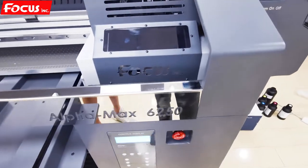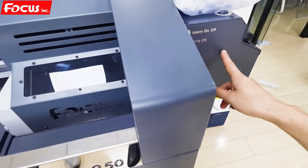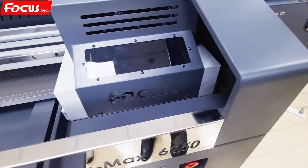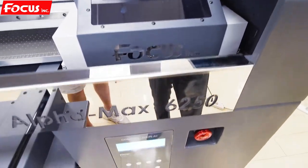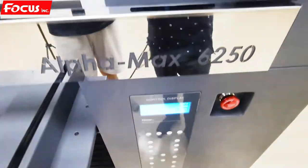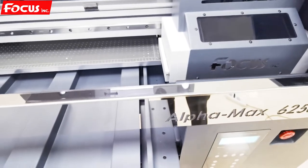After we fill the ink to the ink tank, we can start to load the ink from the ink tank to the ink damper. Before we load the ink to the ink damper, we must keep the machine powered on. Power on the machine, and we need to move out the carriage from the home position and also move the table to the front.